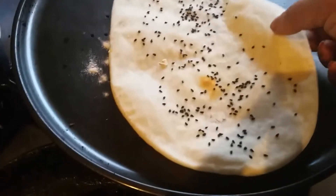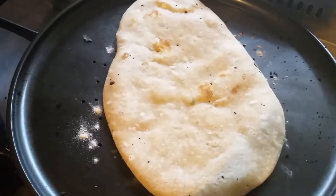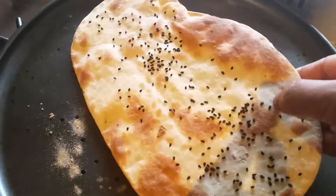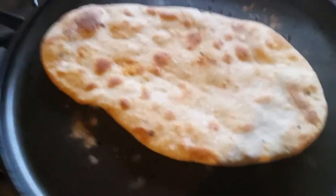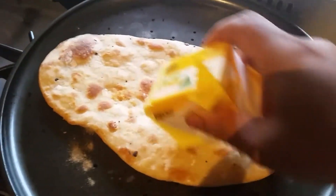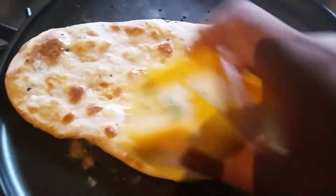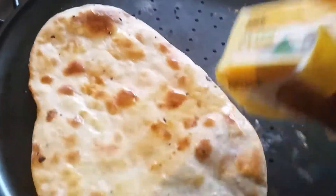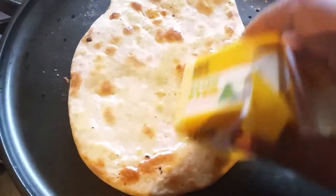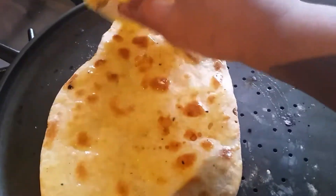One side is cooked, so I'm going to turn it and cook the other side. This one is done now. I'm going to apply some butter on top of the naan bread. If you want, you can also add chili powder and chaat masala.